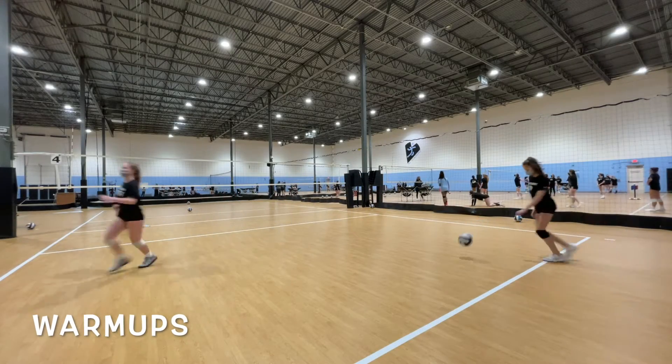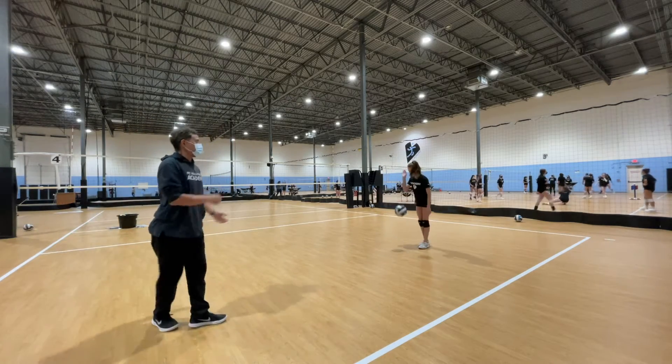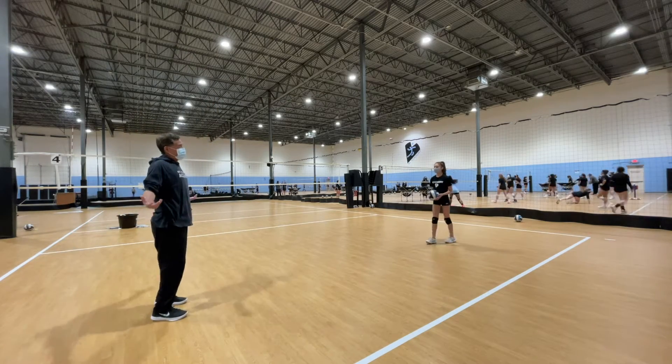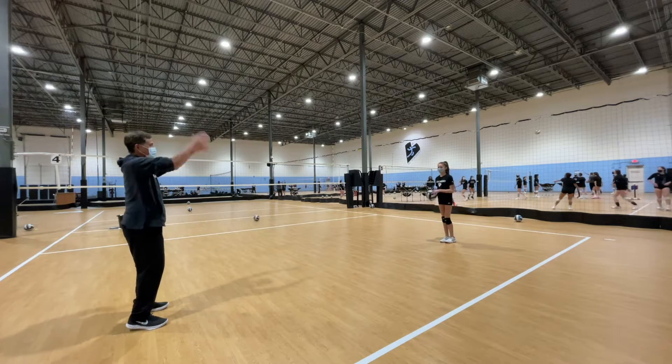Hello. This is Coach Joe and this is Erica. I'm 13J. We're going to show you how to do a typical warm-up that we do before a lesson or a practice. So let's start by throwing some balls.